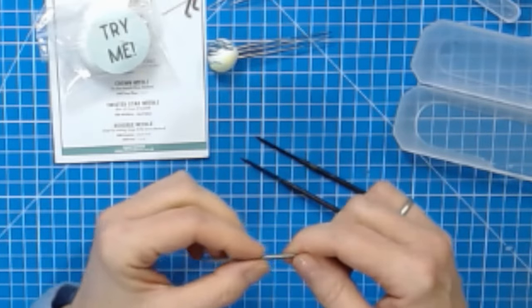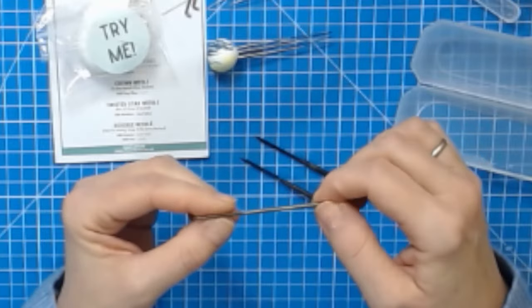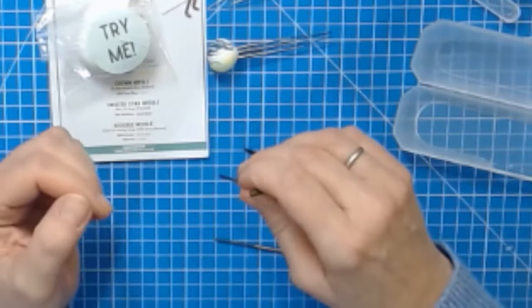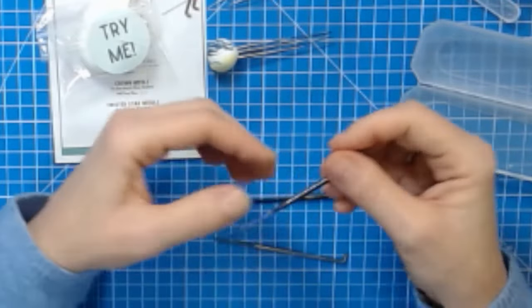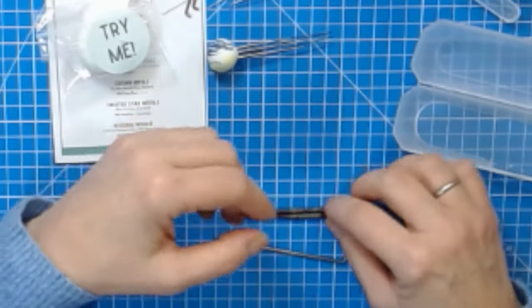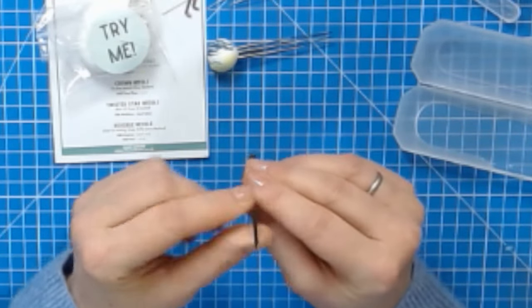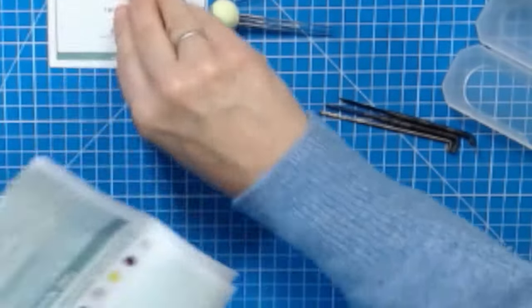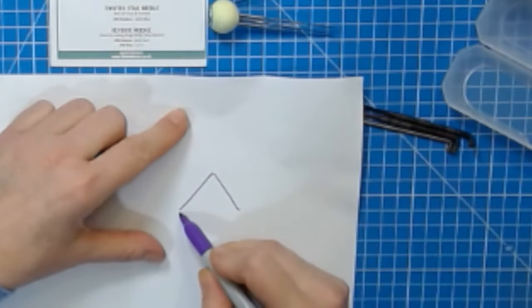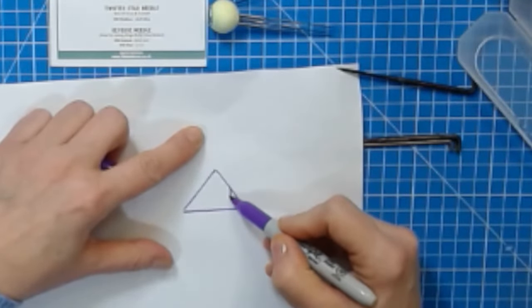When you run your finger along the needle from the top to the base you shouldn't really feel any barbs. When you stab it in you catch the wool, and when you pull it out it's smooth. I'm going to continue calling them notches — if people call them barbs, so be it. When you look at this needle straight on it has a triangular shape. If you take a cross section of the needle it looks like a triangle, and then you have these notches in the sides — those are what catch the wool.